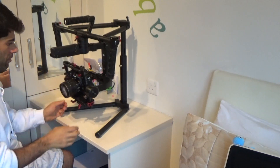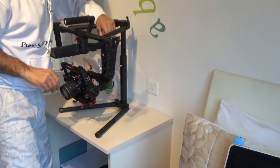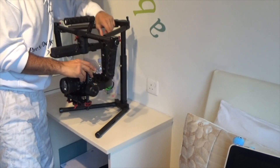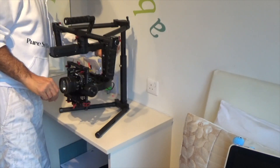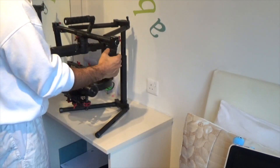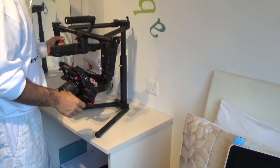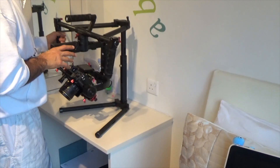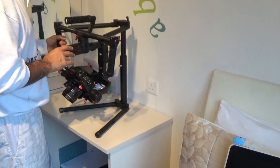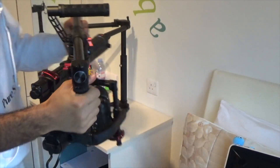Something I forgot to mention: this back part here — you have a red silver notch and a screw at the back. That determines whether when you pick this up it folds off balance. It's good right now. If it was off balance when I picked it up it would have done this — or gone that way. So that screw and notch at the back are important to check.